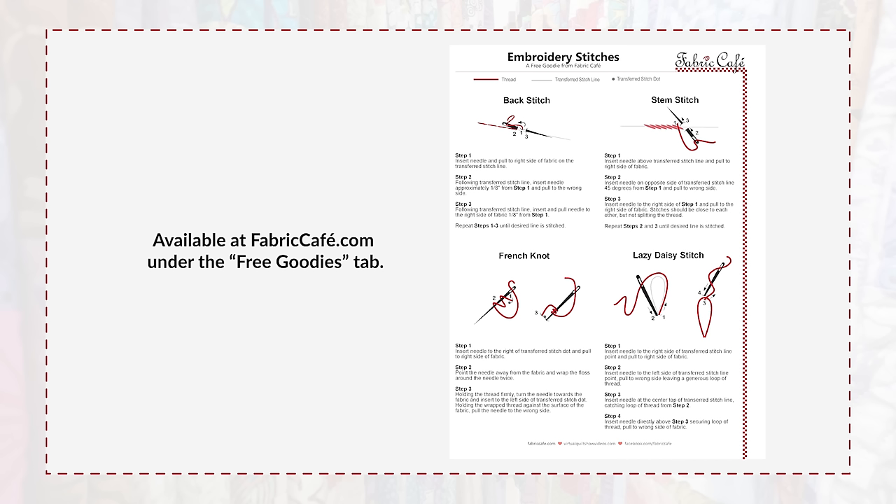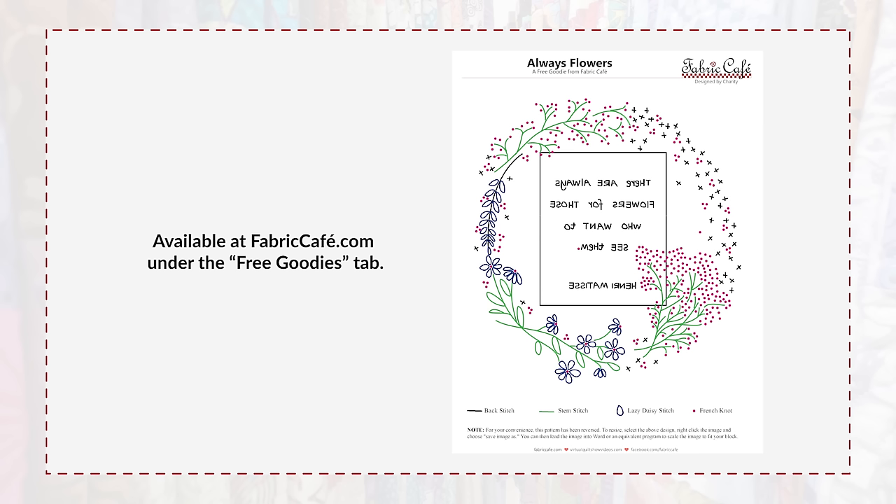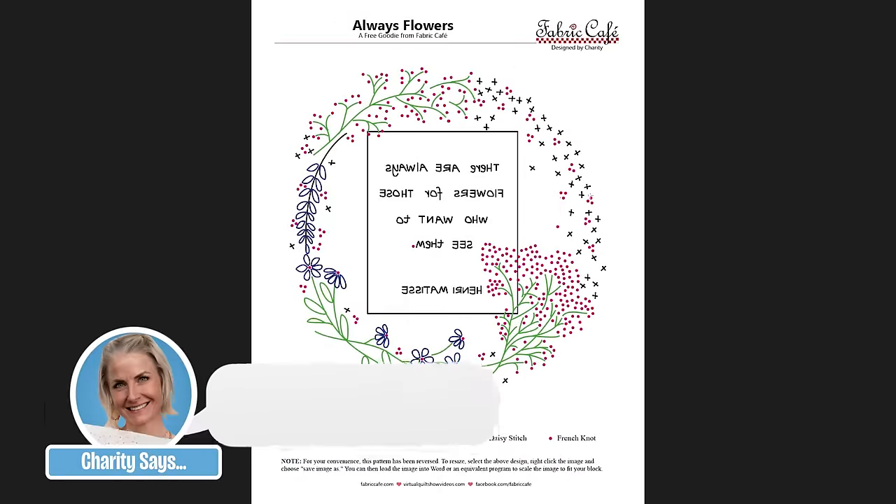I have put together some free goodies for you — a simple design and a breakdown of each of these stitches for your visual reference while you're creating. I cover back stitch, stem stitch, French knot, and lazy daisy, with a diagram showing exactly where your needle needs to come through and go back through your fabric. Our second free goodie is the design I'm showing on the Crystalline pattern, called Always Flowers — color coded showing exactly which stitches go where. This design is offered in both forward facing and mirror image so you can use either transfer method. The stabilizer method uses the forward-facing design; the iron transfer pen uses the mirror image design.